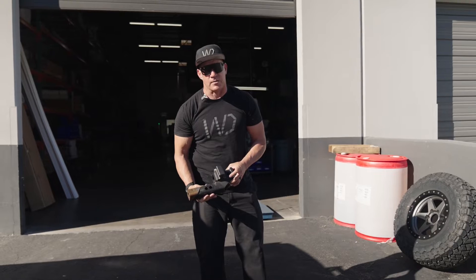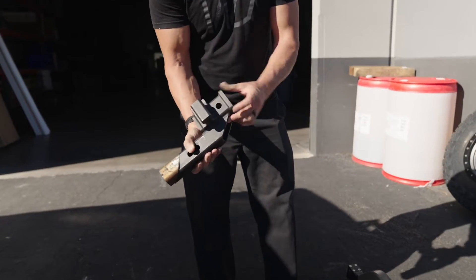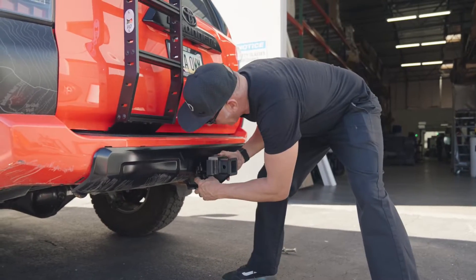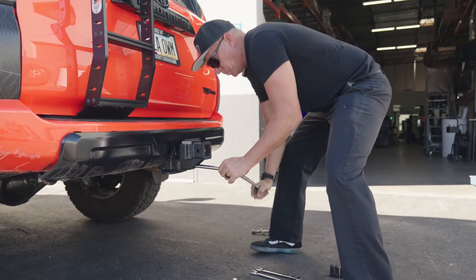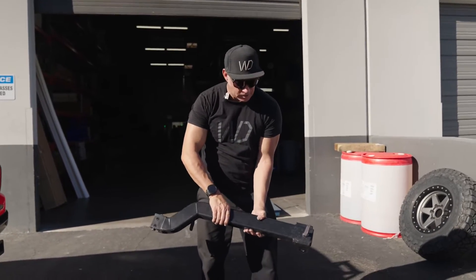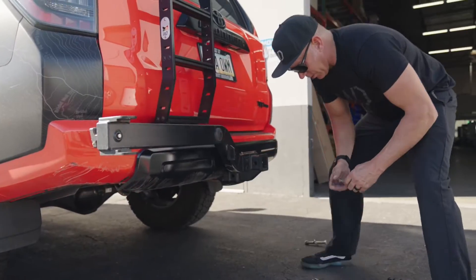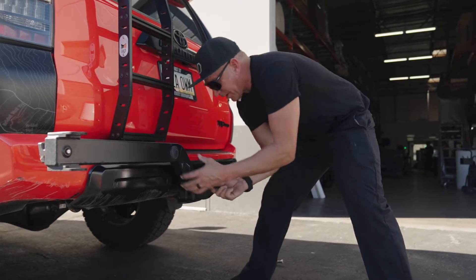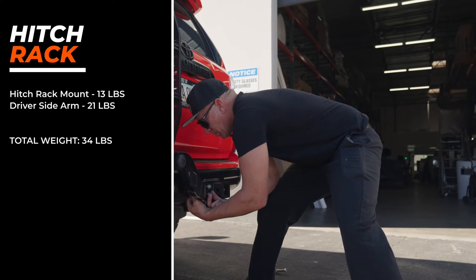This is the first part of the equation when assembling the hitch mount rack. It's got our locking mechanism. This comes in at 13 pounds and uses a 15/16 socket to tighten it into place. We line up the pinholes and get it nice and snug. We've got this set up as a driver's side spare, so we go ahead and insert the arm into its lock. It slides over, and we take these screws — an 11/16 and a 5/8. Slide the screws through. This arm comes in at 21 pounds.